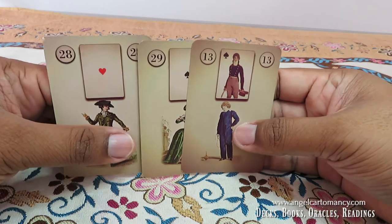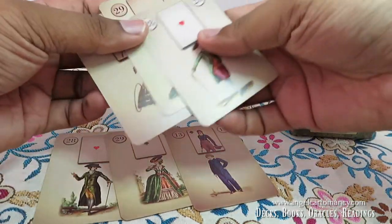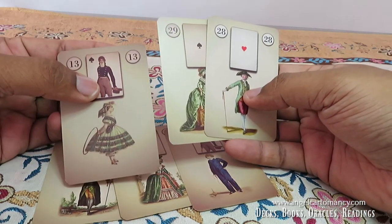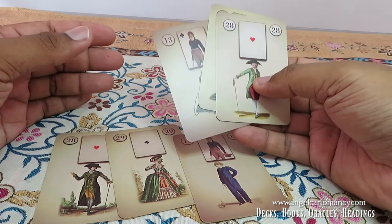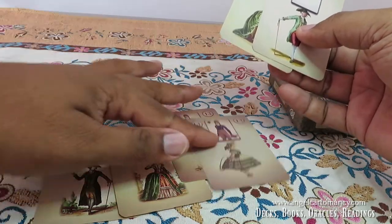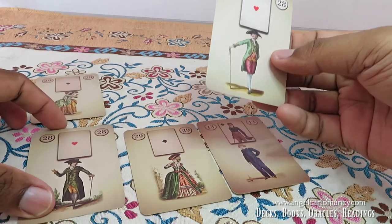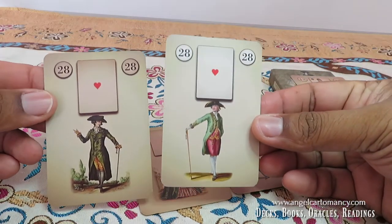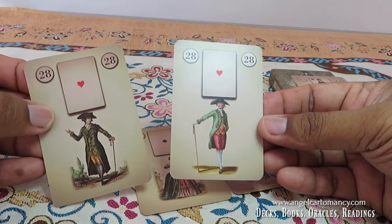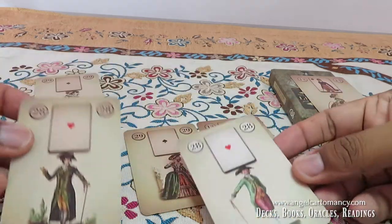These are the initial people cards, and then you have these three extra ones. Here I've put another couple and there is a girl instead, so you can replace the boy with a girl or vice versa. And when you're doing a same-sex reading, these cards can be handy — for a gay relationship reading, for instance, these two men will represent your significator and his partner.